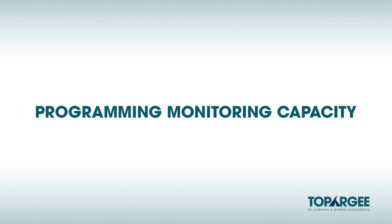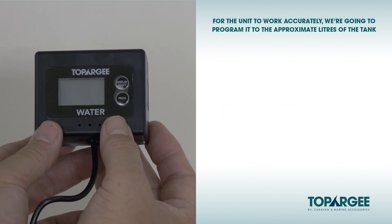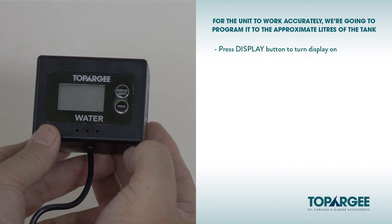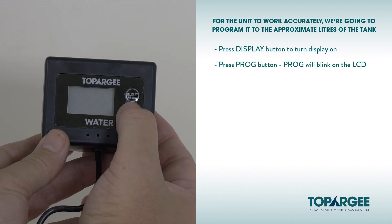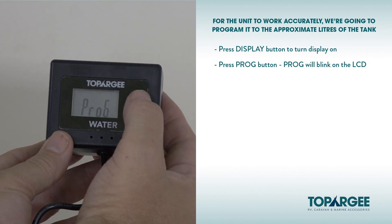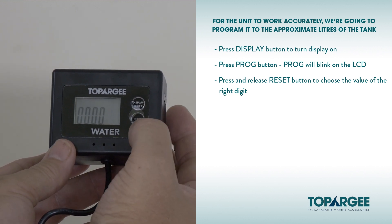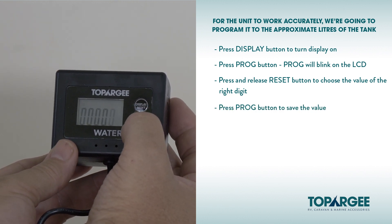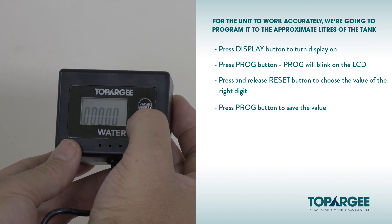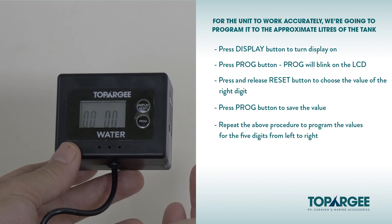Programming monitoring capacity. For the unit to work accurately we're going to program it to the approximate liters of the tank. Press the display button to turn the display on. Next, press the PROG button — PROG will blink on the LCD display. Press and release the reset button to choose the value of the right digit. Once the value has been chosen, press the PROG button to save the value. It will then go to the next digit. Repeat the above process to program the values for the five digits from right to left.